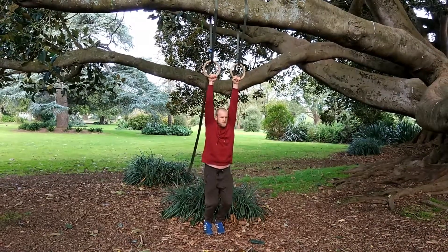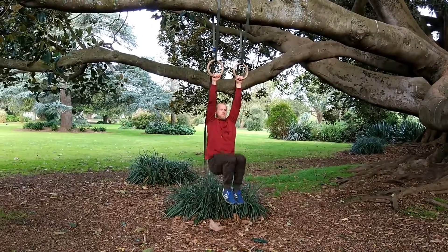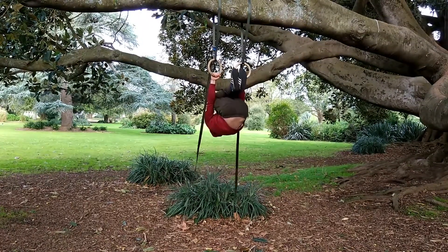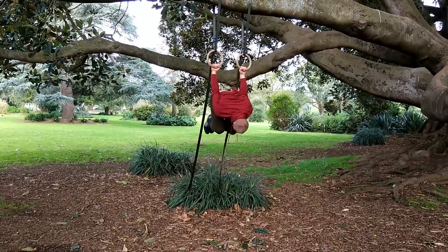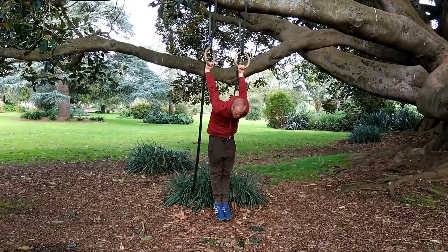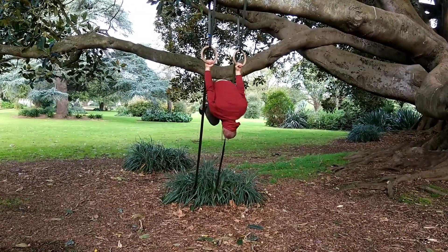These are the skin the cat broken down into separate movements: active hang, knee raise, inverted hang, a little back support, and german hang — so back lever, inverted hang.